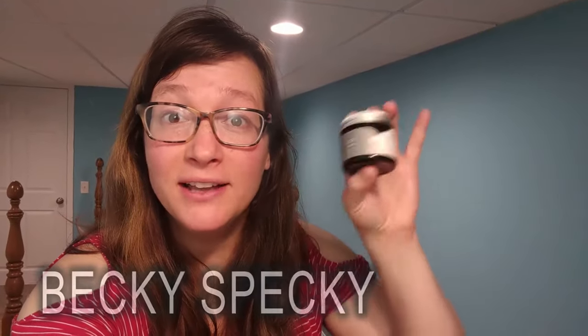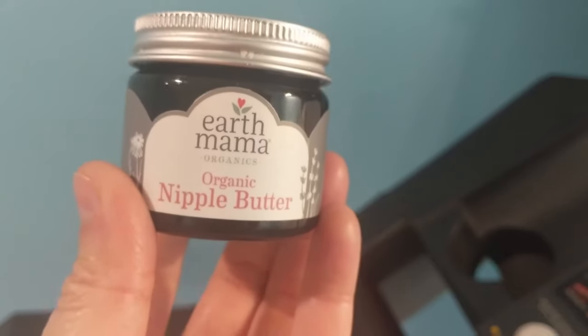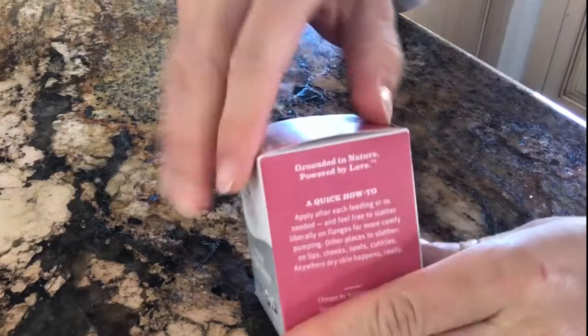We have a two-for-one because I used Earth Mama organic nipple butter for my pregnancies too. It became highly recommended by my sister-in-law, and after that I bought my own. I've been using it for about a week now.